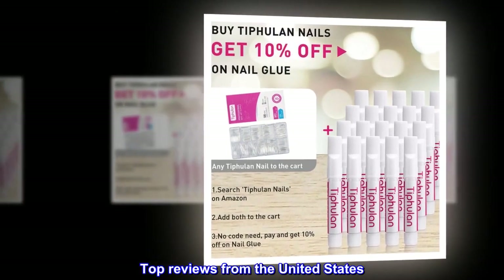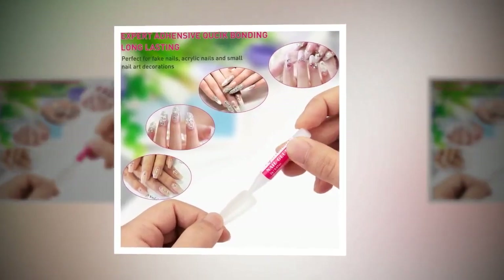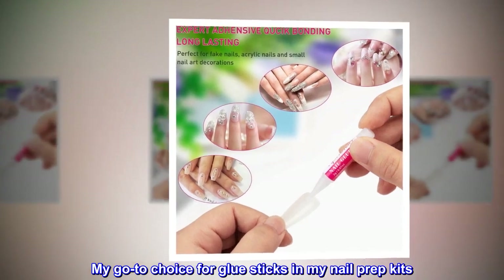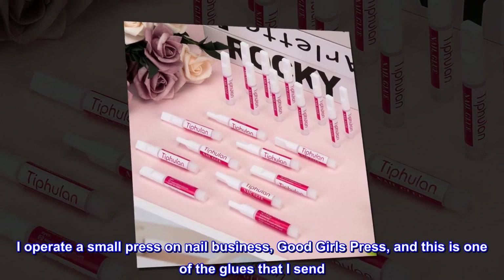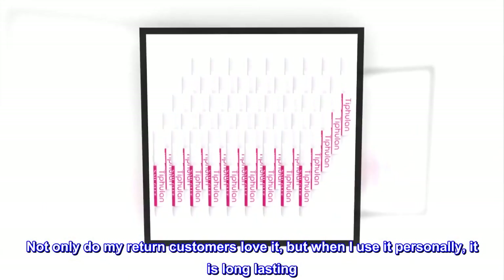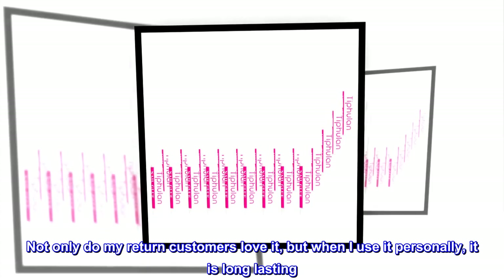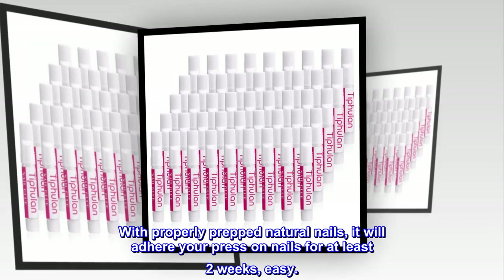Top reviews from the United States. Love this glue — my go-to choice for glue sticks in my nail prep kits. I operate a small press-on nail business, Good Girls Press, and this is one of the glues that I send. Not only do my return customers love it, but when I use it personally, it is long-lasting. With properly prepped natural nails, it will adhere your press-on nails for at least two weeks, easy.